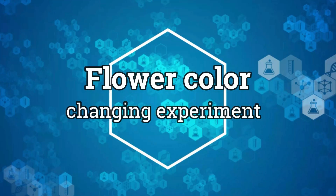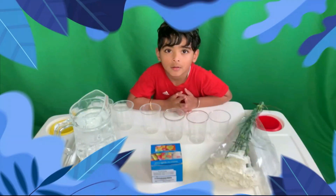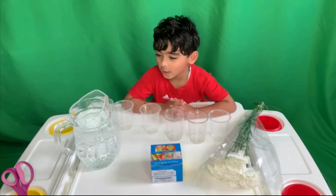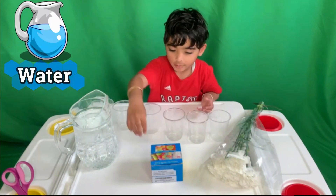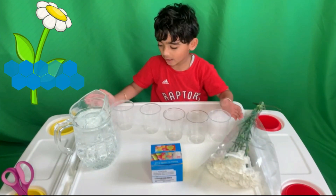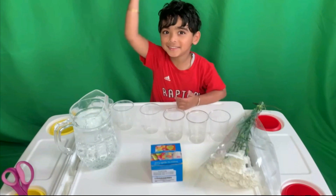Hello friends, we're making a color sweet ribbon of flowers. Why do flowers change color? We put them in our color water. What do we need? We need the coloring, these flowers, and the colors. Those are the real flowers we are using, guys. Let's get started.